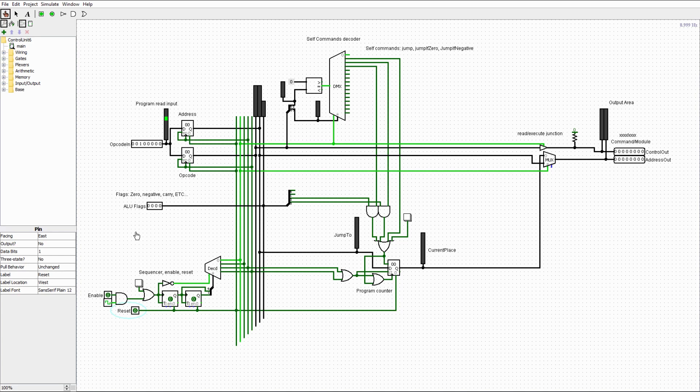That covers the broad strokes of the control unit. There might be a few minor things missing, but an update video will cover anything overlooked.